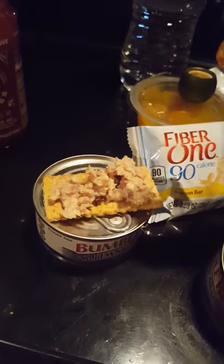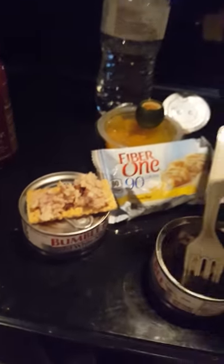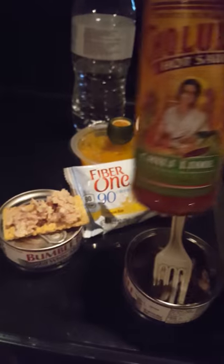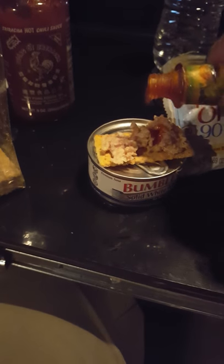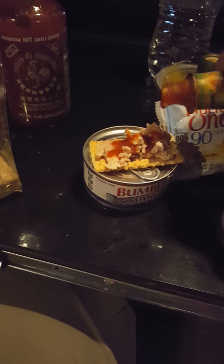What you do is take your cracker with your tuna on it. I got a little bit of this Cholula chili lime hot sauce, or if you like, some of that rooster sauce. I just put a little bit on top here, just a little bit for flavor.